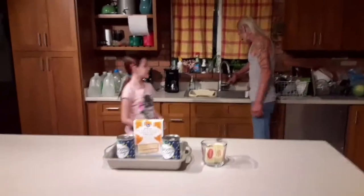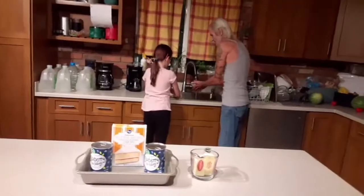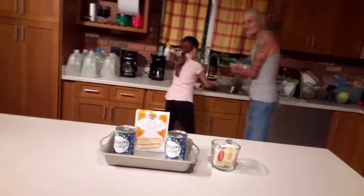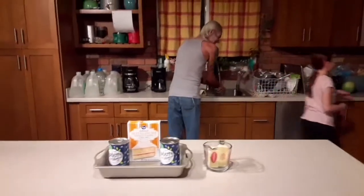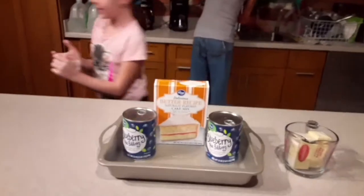Today is going to be a different video. My grandpa and my sister will be showing how to make my great-grandmother's dump cake. The bakers are washing their hands right now. Show them the ingredients — how easy it is to make.